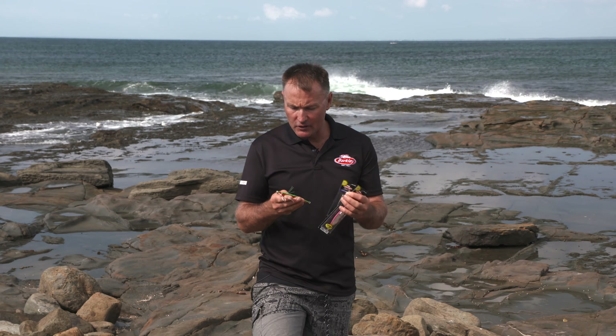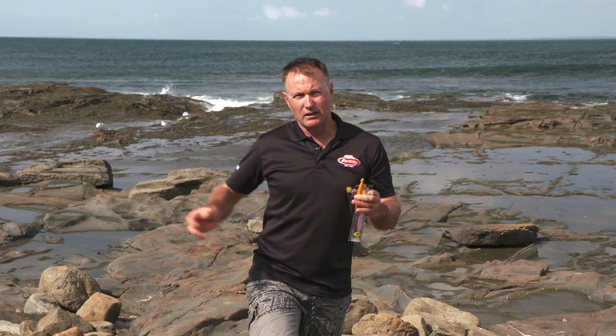G'day, it's Michael Guest here to have a bit of a chat about Berkley skid jigs. They come in a range of sizes from 20 grams right up to 150 grams, so you can get more into that micro jigging in the shallow water or go right out into the deeper water chasing a whole range of species.